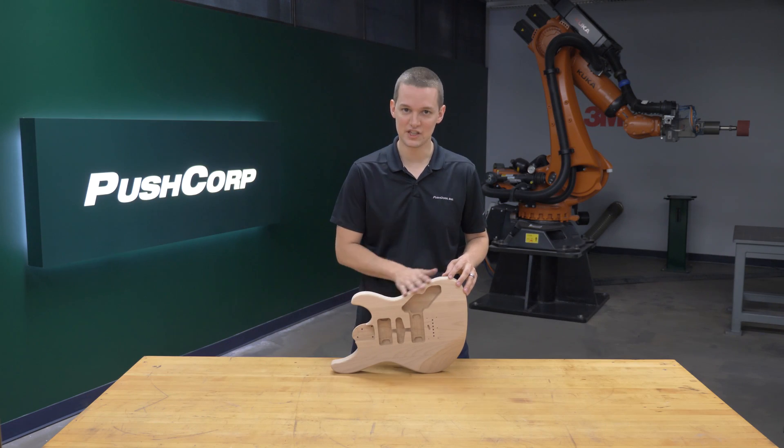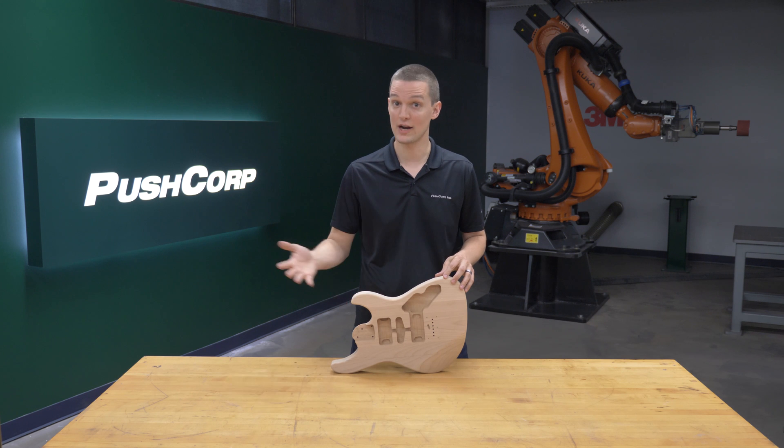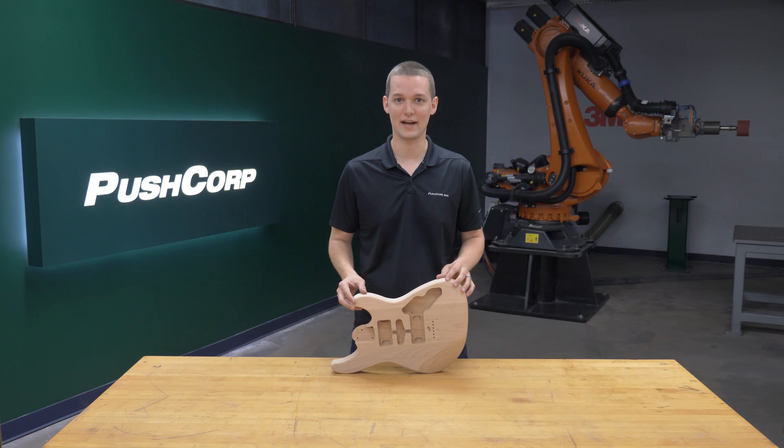These electric guitar bodies are rough cut to shape in a previous process. Our goal is to refine the part to a silky smooth finish. In general, it's a fairly complex part. Some areas were already fairly smooth while other areas had rough tear-on. The complex geometry made it difficult to access each feature, so we had to carefully evaluate each part of the electric guitar body to find an abrasive that would be a good fit.